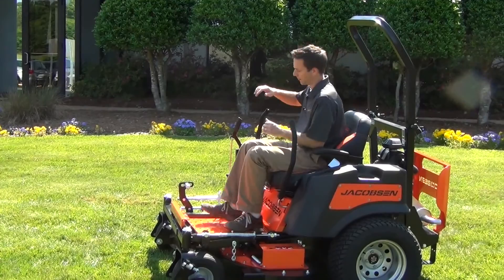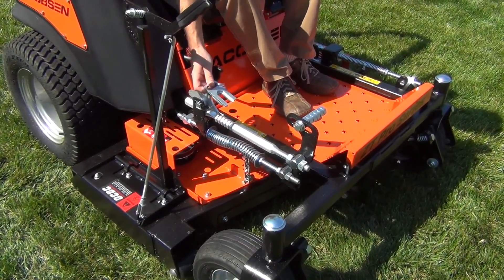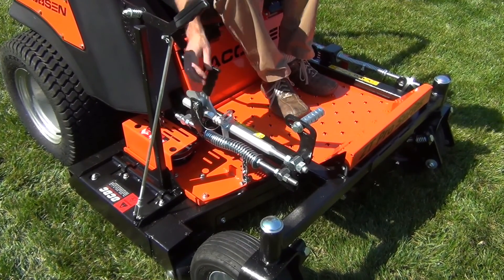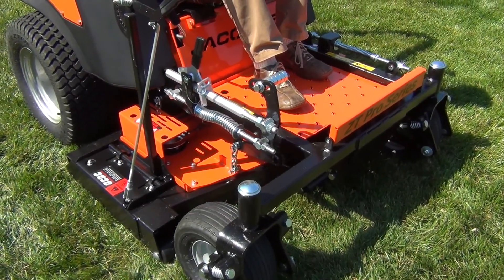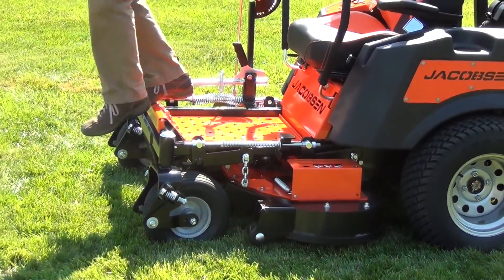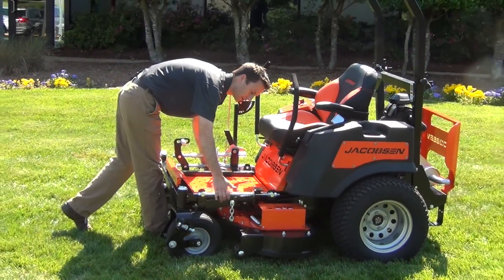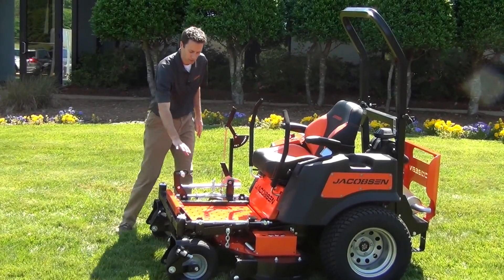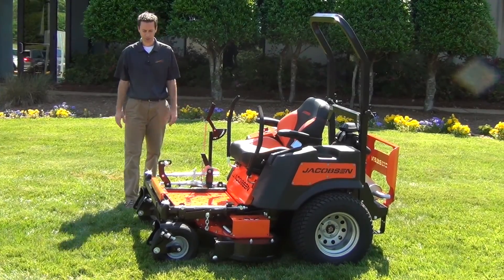The height of cut is foot operated. The setting is set by a simple plate — depending on which groove you put it in and which direction will set your height of cut. Simply push up to put it into your mow condition. Once you're done mowing, simply push it up and it automatically locks into the transport position. On both sides of the deck, there are springs to help reduce the amount of effort you have to put into the foot pedal in order to lift the deck up into the transport position.